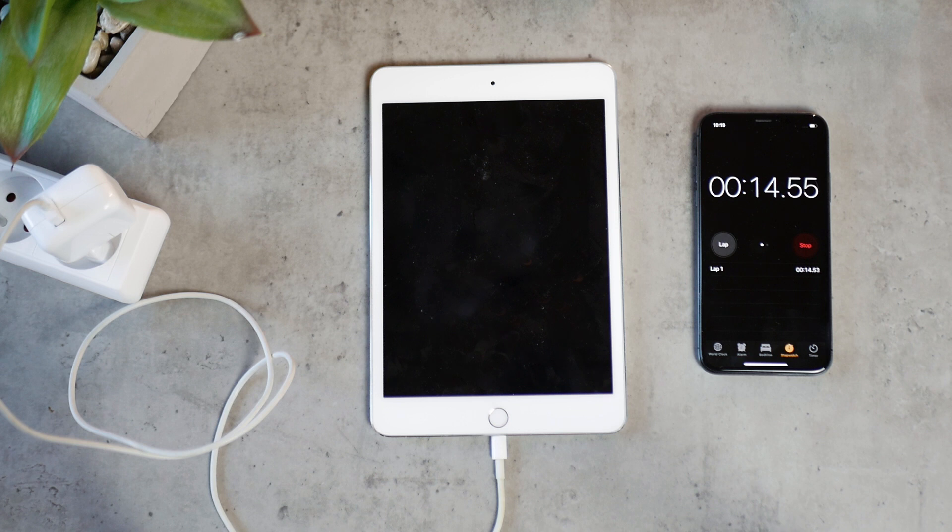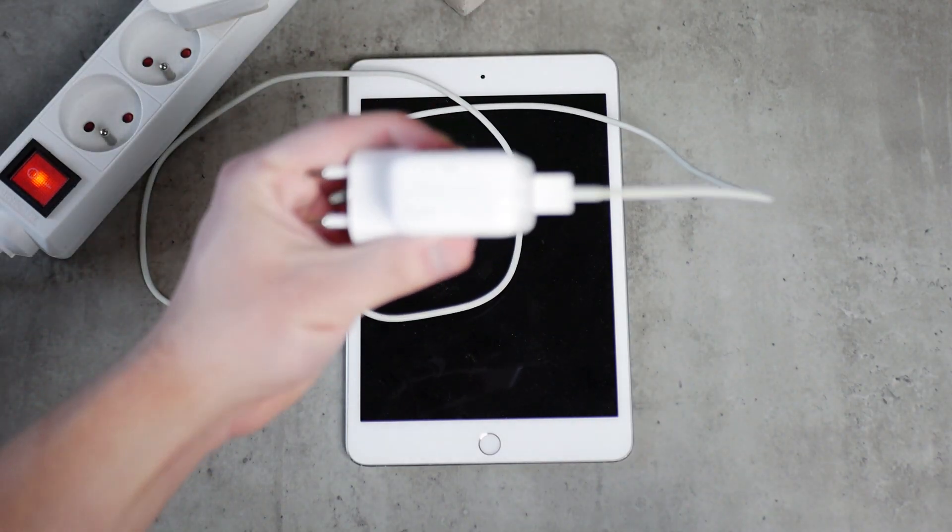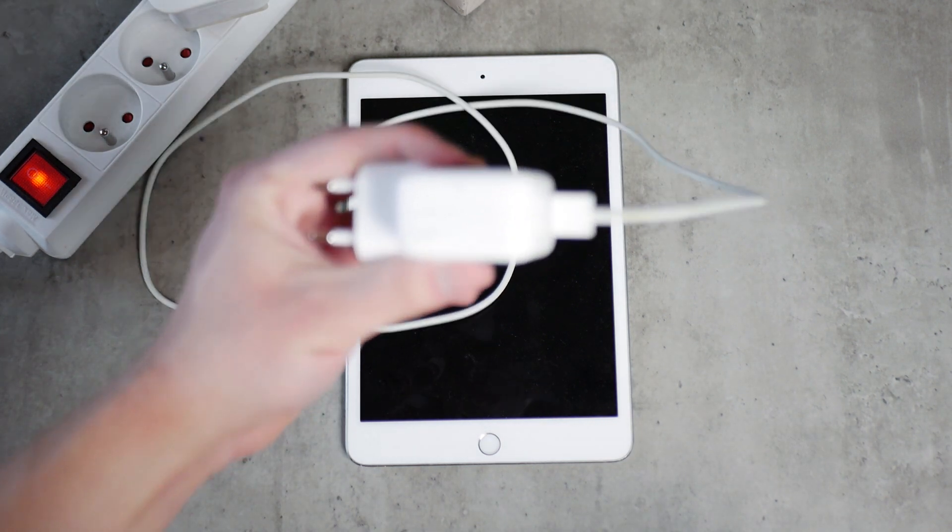For the first test, the 10 watt charging brick is used. The Apple logo pops up at around 1 minute and 22 seconds. I charged this iPad using one brick fully and then moved to the second power brick, but to make this video flow better I'm going to edit it so the 10 watt and 12 watt results are shown right next to each other.